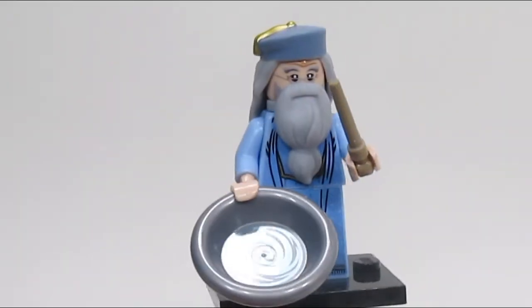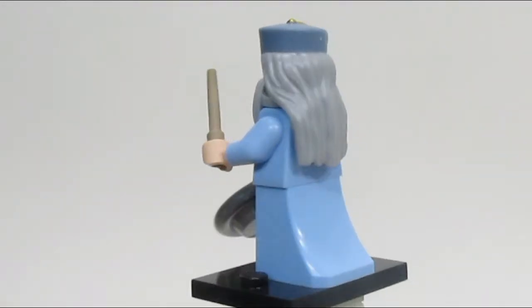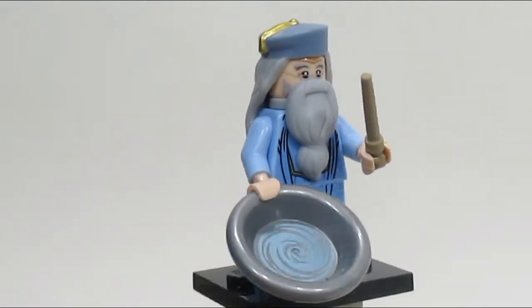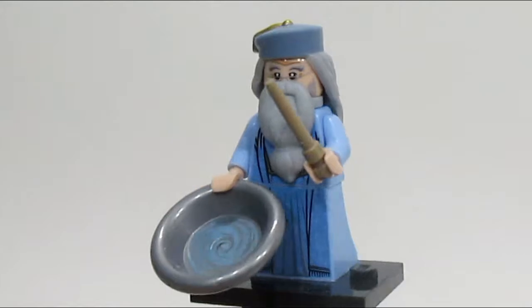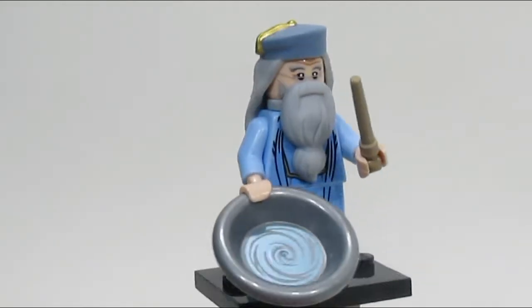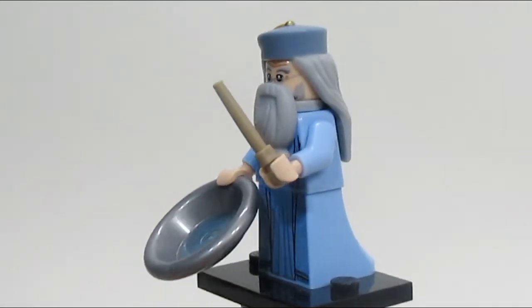Here is Dumbledore, and without a doubt this is the nicest Dumbledore we've ever gotten. Everything — from the colors, to the head, to the beard — just looks fantastic. Check out the pensieve. This Dumbledore looks absolutely amazing. He has a pretty nice wand — it's not the Elder Wand, but I can't complain. This figure is amazing.